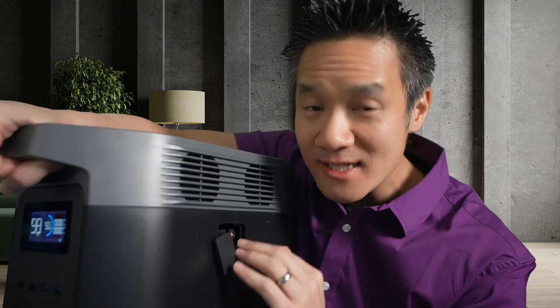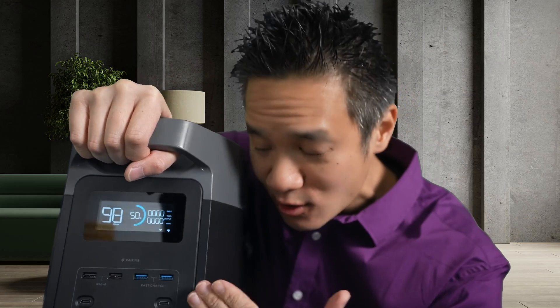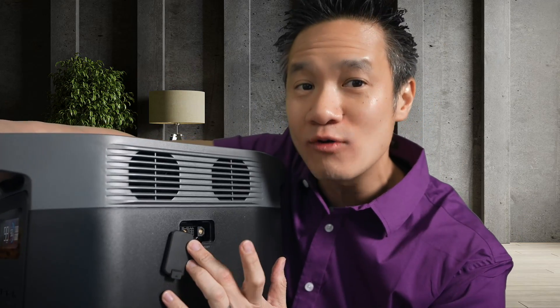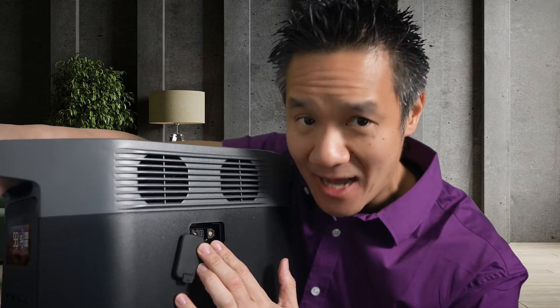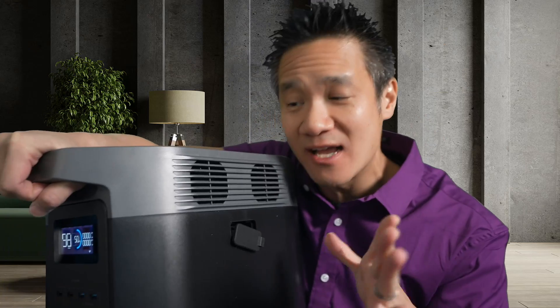However, if you want even more capacity, you can connect this EcoFlow Delta II with an EcoFlow Delta Max extra battery. That will give it two kilowatt more, giving it a total of three kilowatt of power.